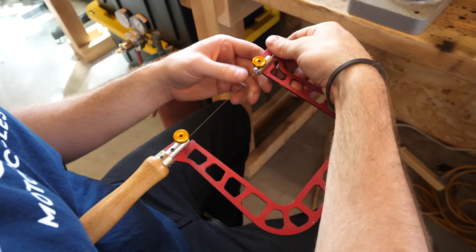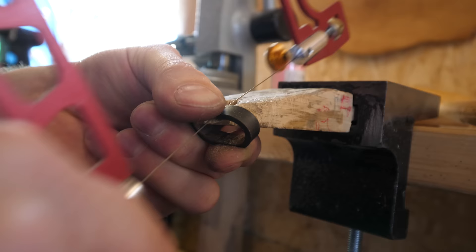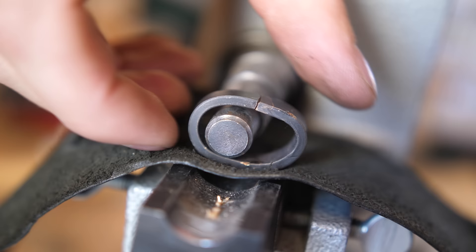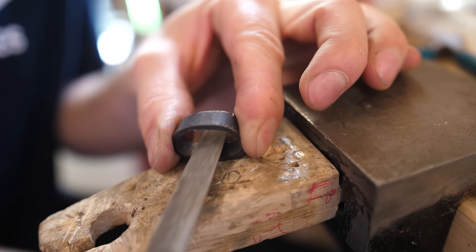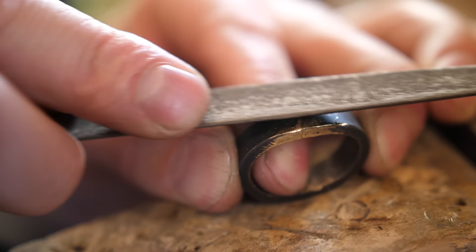Next we'll take a jeweler's saw with a very fine metal-cutting blade and cut through each end of the ring so that the tips will line up and we can bring it to size. We've got it all pretty much lined up — there's a little bit of a lip on the top side sticking out, but we need to take a file and file that down anyway. Solder won't bond to dirty metal, so we need to remove this top layer of black oxidation to get a really strong bond with the gold.